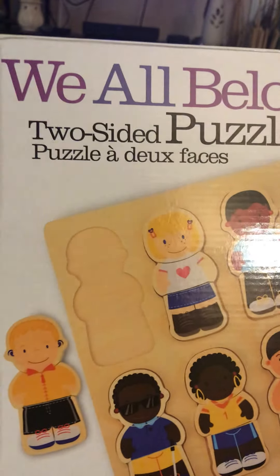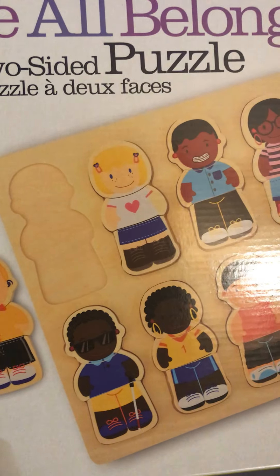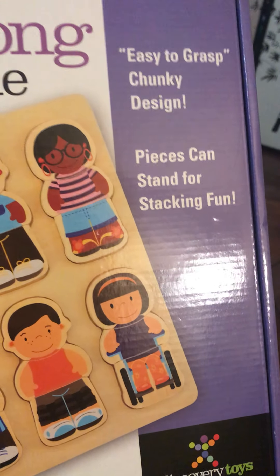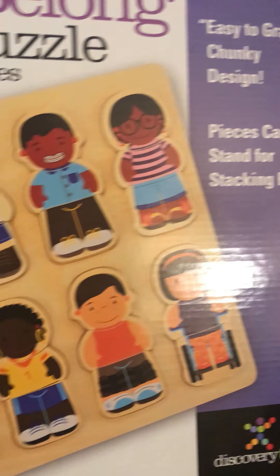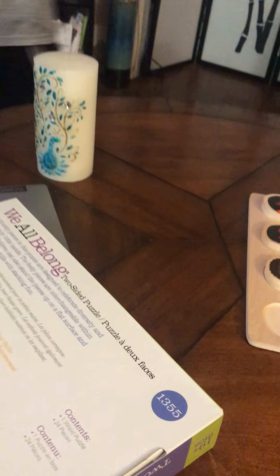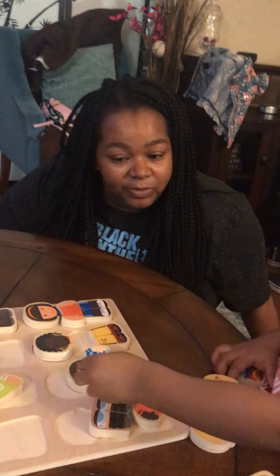Once again, the We All Belong puzzle — and it's two-sided. It's a great talking piece for your kids, kids that are older. You can ask them if there is a disability or if not, and it's the thing. I know we talk about how even if you have a disability, you can still be a friend.